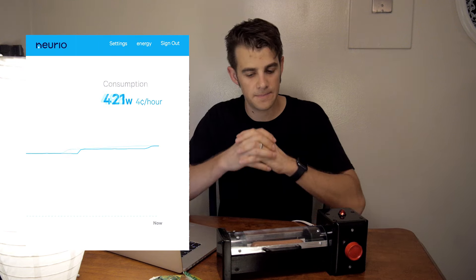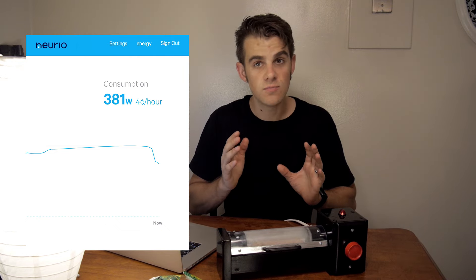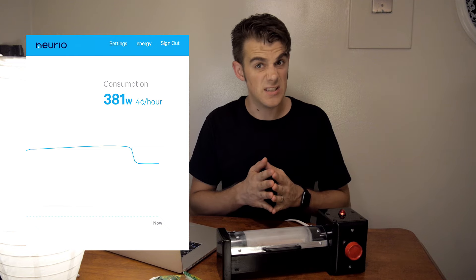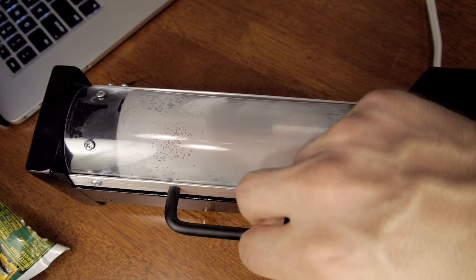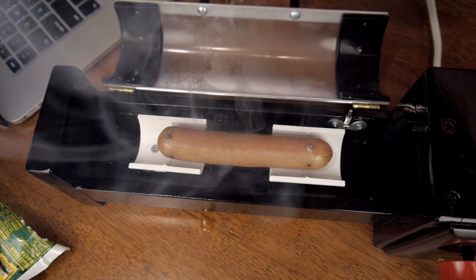Took another small bump. Our power usage dropped — I think it's done. You can tell it's finished. Lots of hot dog smoke. That is a really good hot dog. It's warm, it's fully cooked. I would rate that much higher than the previous one — this is getting close to 10 out of 10.